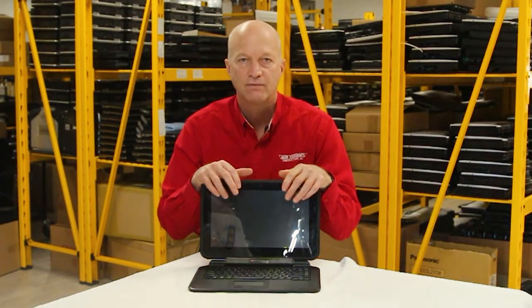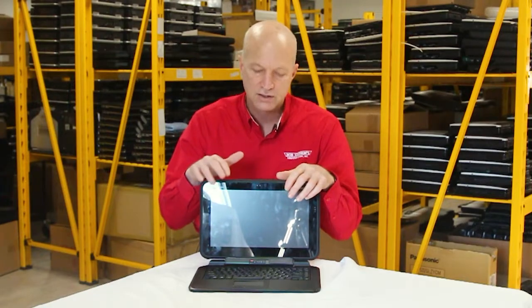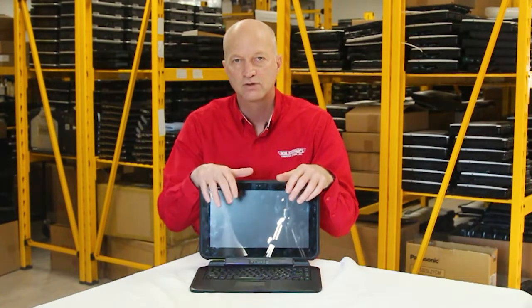Number 5: it comes with a 9-hour non-removable battery. Straight from the factory, it comes with a battery that Panasonic says should last you 9 hours. I haven't tested it, so I'm not 100% sure, but that's what comes out as spec.